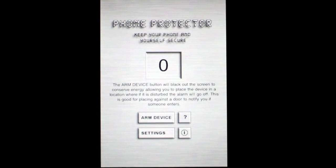The other thing is, as suggested by the developer, you could use this leaned up against the door, a window, or something that you want to be notified if somebody walks in.